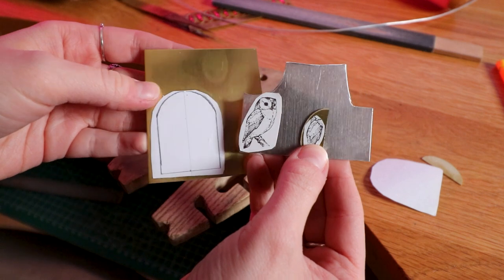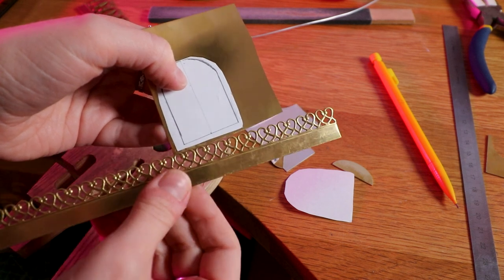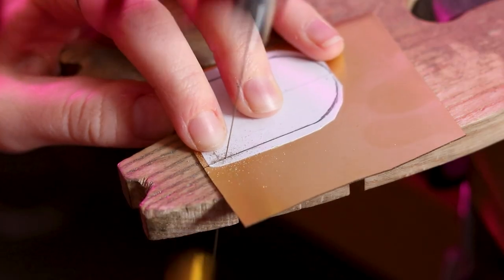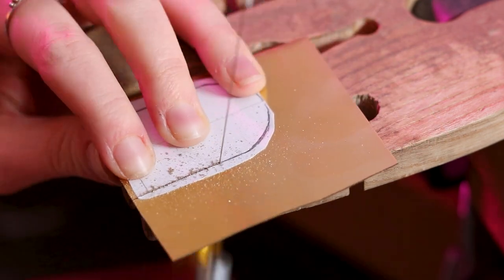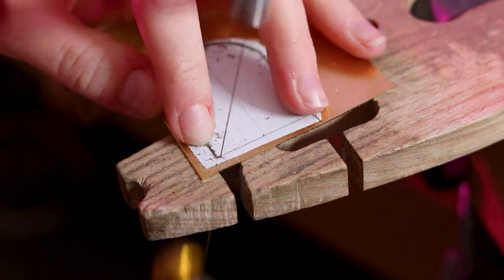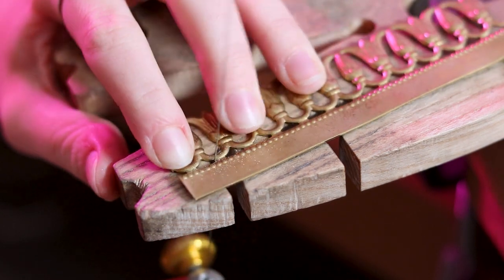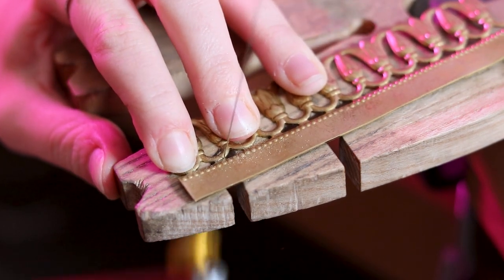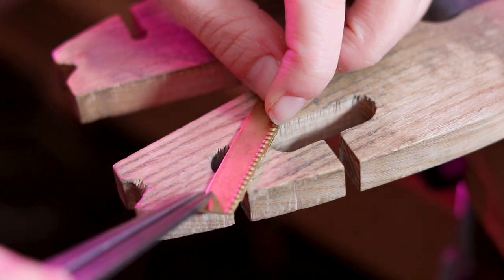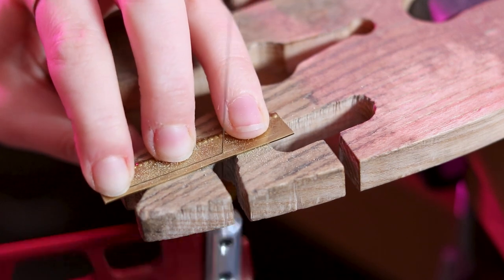Now I have all elements ready for sawing. I'm also going to cut out the brass wire for the lower part of the cage.